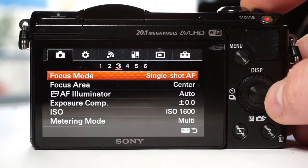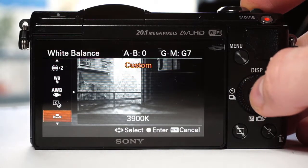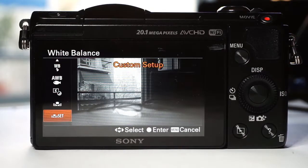Here is how to set the white balance. First, go to tab and menu number 4, choose white balance, scroll to the custom setup and have your grey card ready. A white piece of paper would also work. You can set it to grass, and the grass, tree leaves, and anything green will look white.